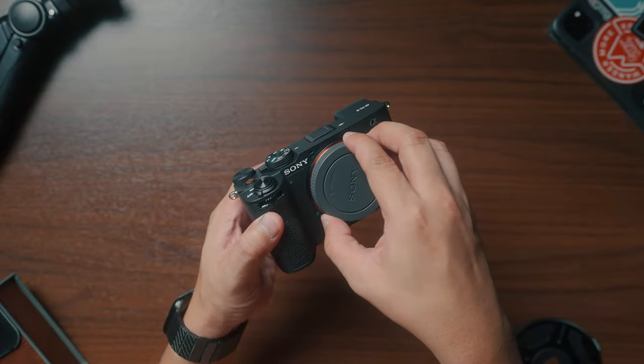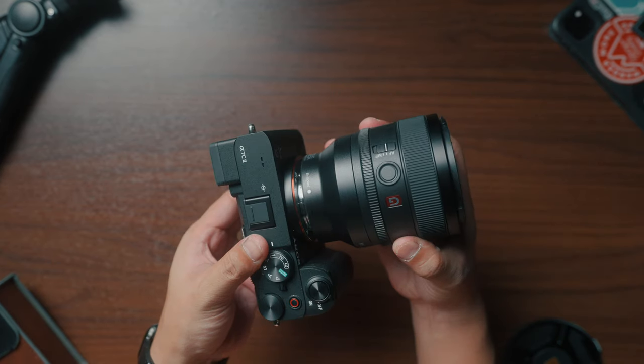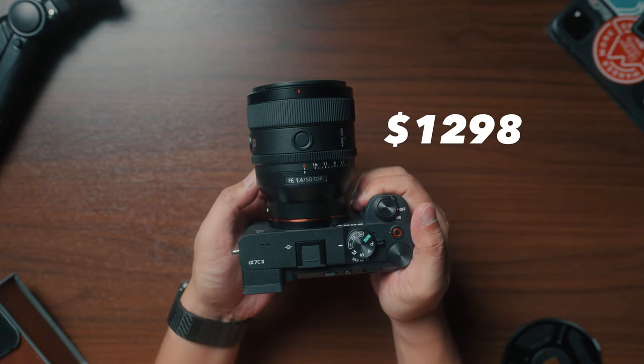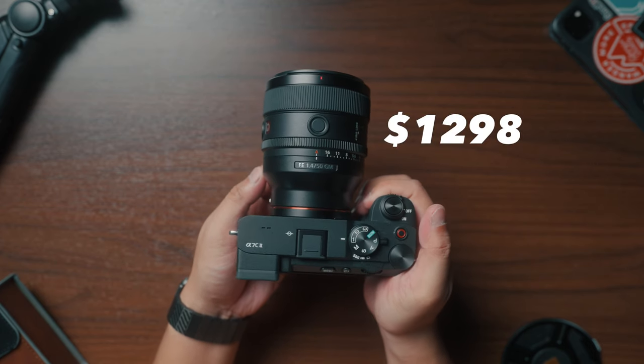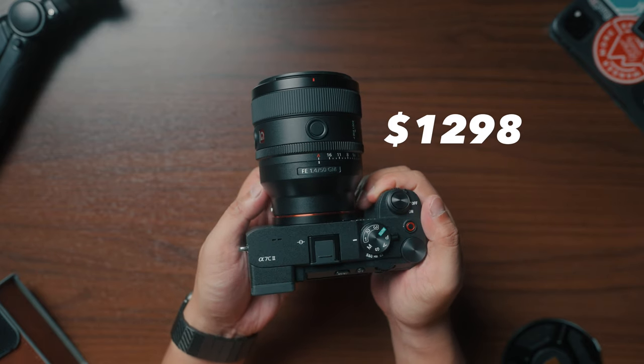But that's it, ladies and gentlemen. As for a conclusion, if there's one thing I don't like about it, that is its price. By the time this video was made, the price of this lens is not so affordable for a single piece of glass, but for what it offers, I'll still keep it for sure.